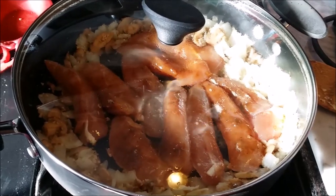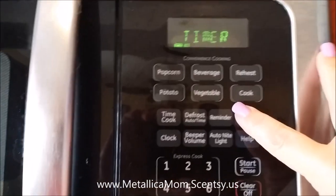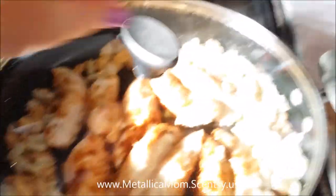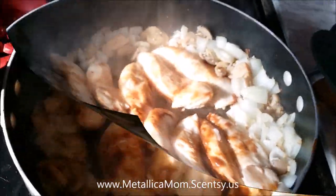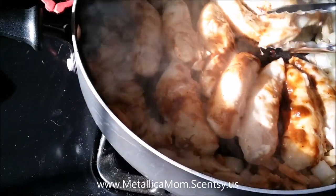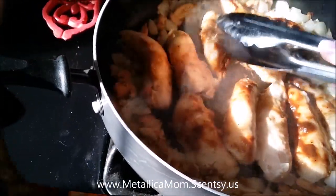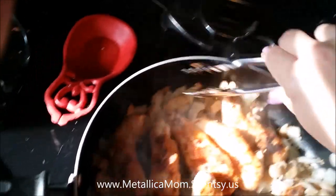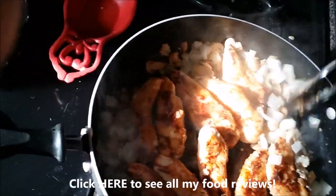Six minutes has gone by. We're going to be taking the lid off and turning the chicken over. It did stick just a little bit — you'll see that a little bit sticks, but it's easily pulled off the bottom of the pan and it was delicious. The caramelization of the onions is starting, and that's really the only reason why I use the onions. We're just going to move those onions around a little bit so that whatever is touching the pan doesn't get burned.